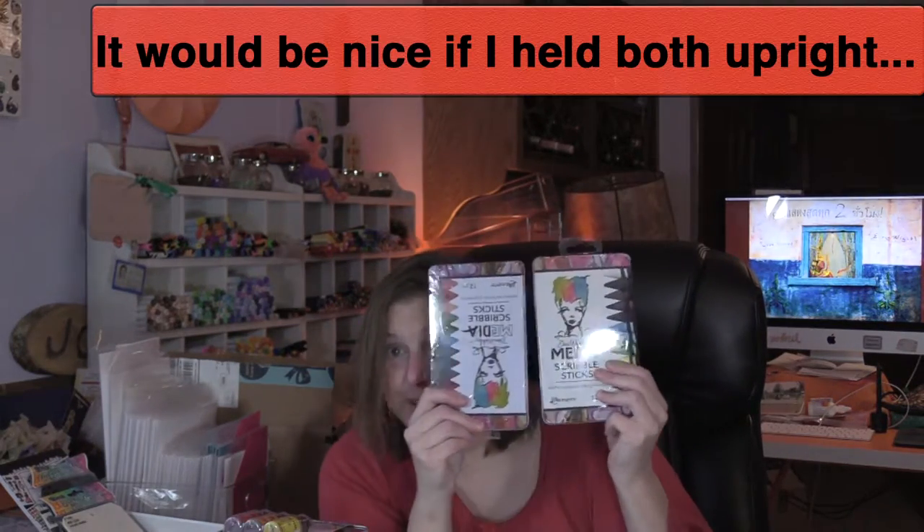I also got a couple of packs of the Sizzix sticky grid sheets — it's hard to say that! I got this collage words from Dina Wakley. I'm very excited about this. I also got her scribble sticks — very excited about that — the two different packs.